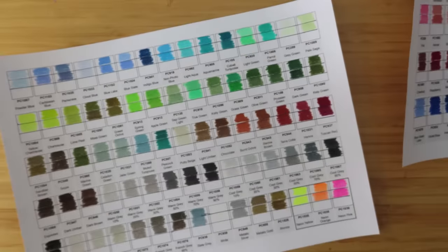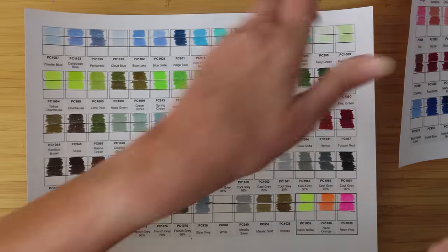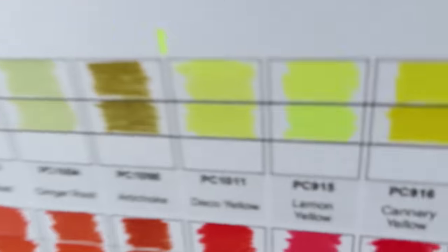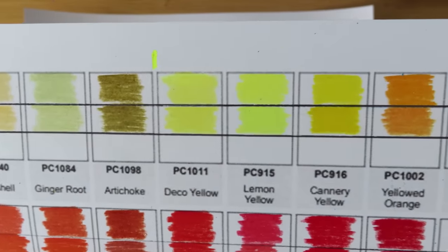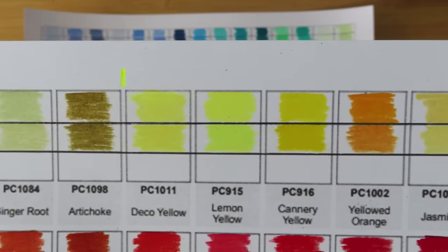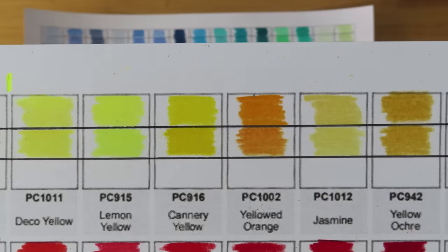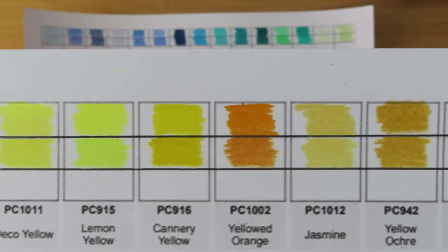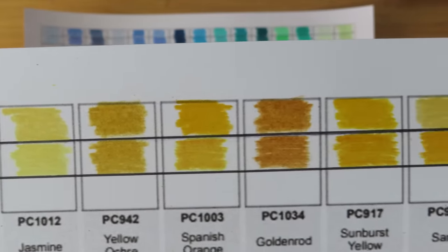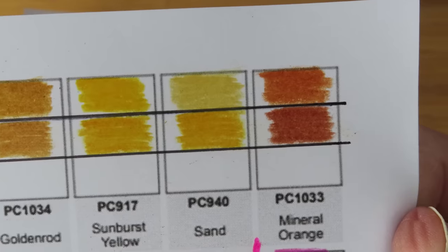Someone said that when I do comparisons they're blurry - I cut out all the blurriness, so if it's blurry the resolution is probably low on your screen. Starting the color-by-color comparison - top is Amazon real Prismacolors, middle is Temu: cream, eggshell, ginger root, artichoke, deco yellow looks a bit different. Lemon yellow in the Temu ones is a bit green. Canary yellow in Temu is a bit different. Sand is quite a bit darker, mineral orange is darker.